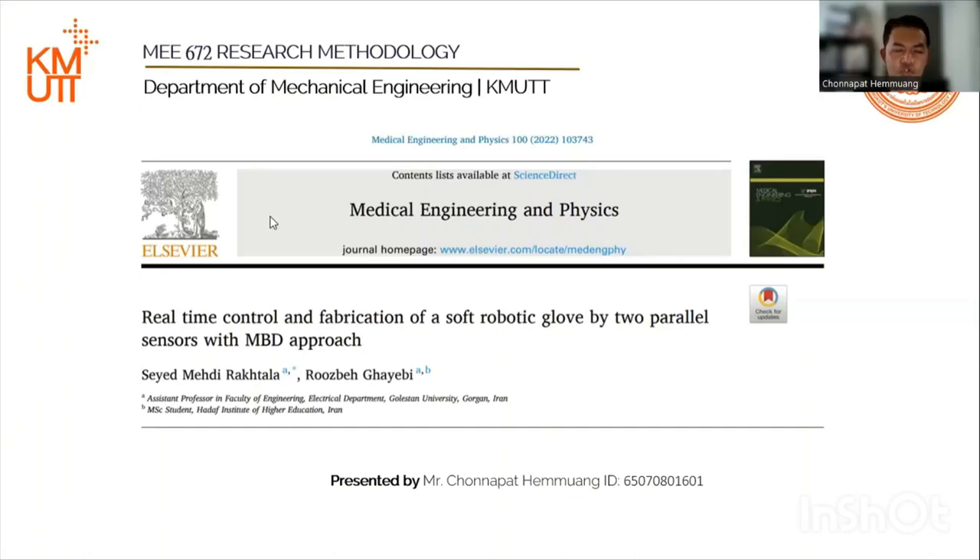Hello everyone! May I introduce myself? My name is Shunapati Amuyan. I am a PhD student at King Wongkoo University of Technology, Tanzania. I am delighted to be here today to present on the real-time control and fabrication of a soft-robotic glove using two parallel sensors and a model-based design approach.